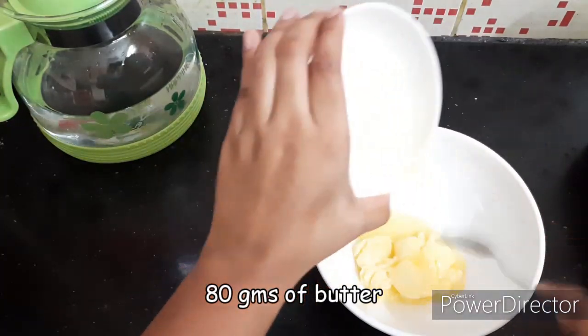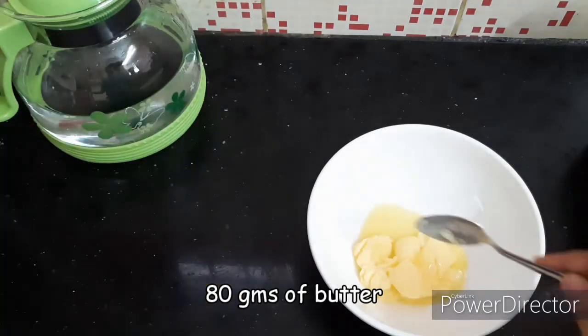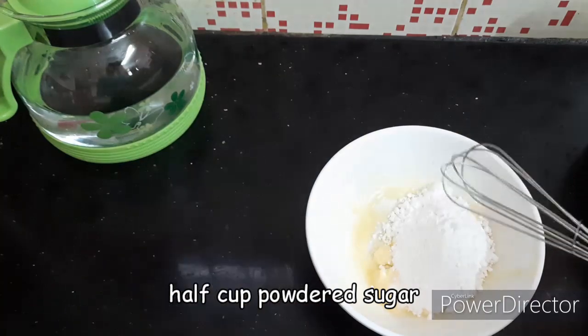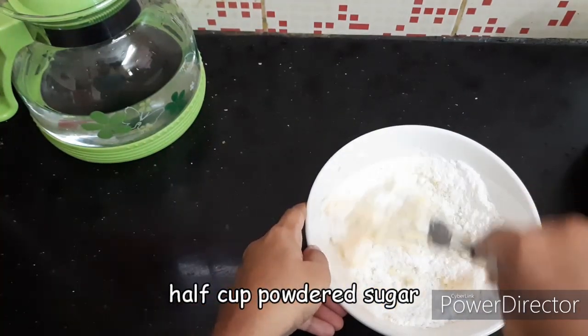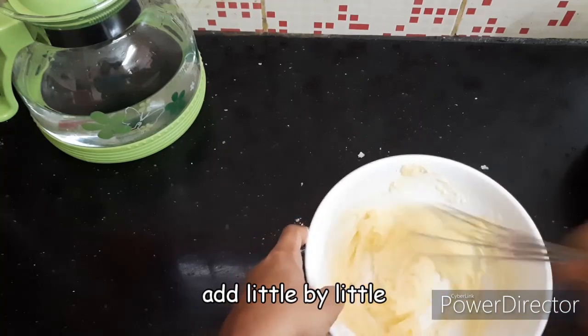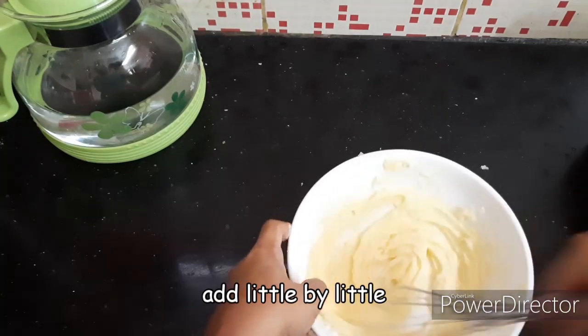First, add butter — 80 grams of butter. Then add sugar, a little bit more at a time, and mix until we get a creamy texture.